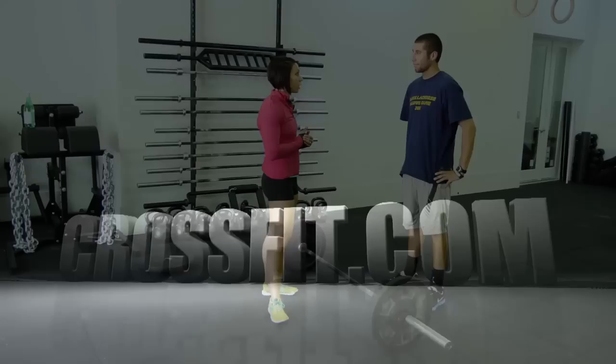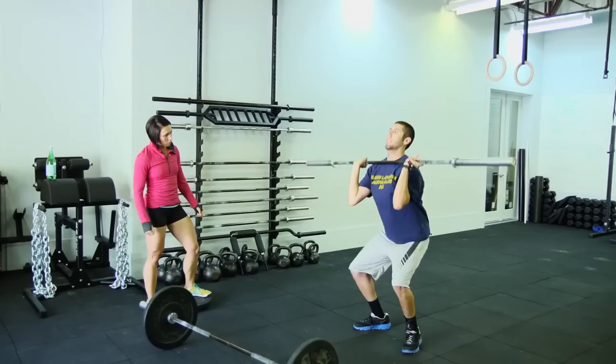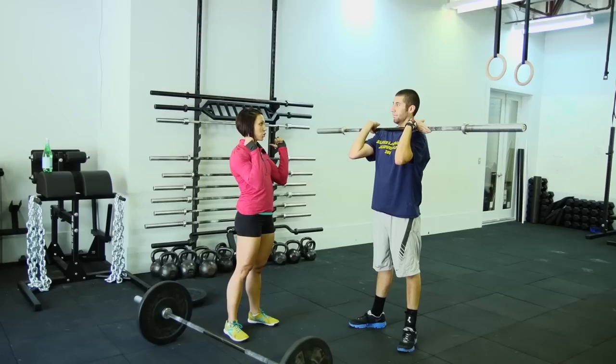Let's start with the thruster. I just want to see you do a couple of thrusters before we use a weight — a bar with weights on it — let's just grab an empty bar. This time when you're standing up, weight almost like you're going to try to jump with it. So jump and then press.